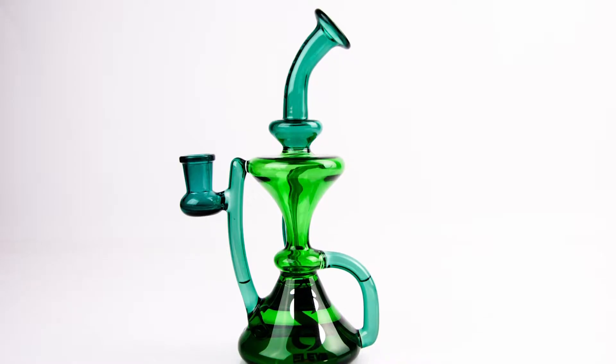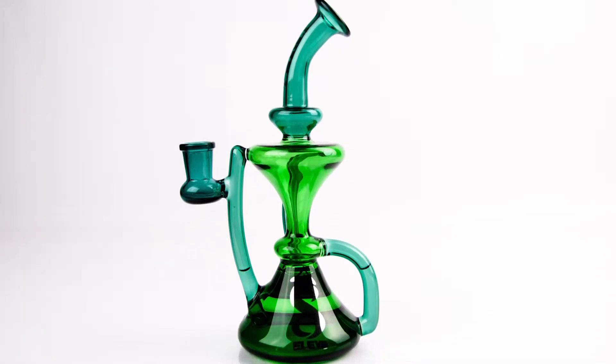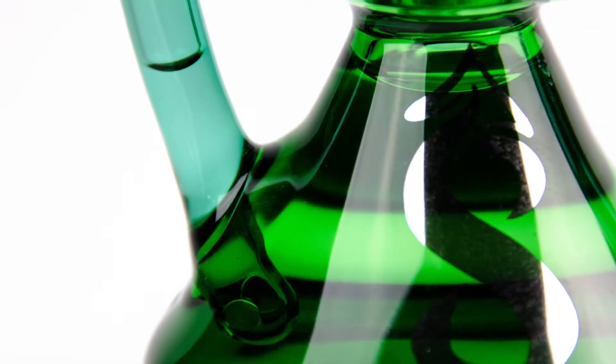Moving on to looks, I give this bad boy a 7.4. I dig it a lot. I love how they took the green with the teal — it just works really well.